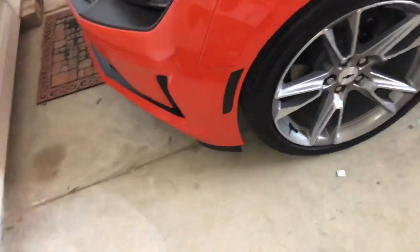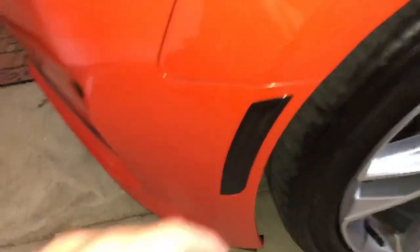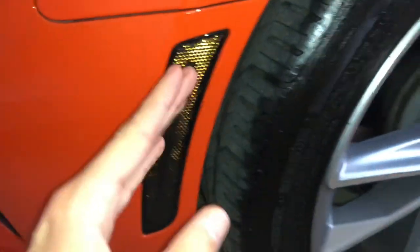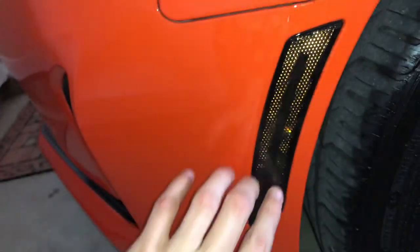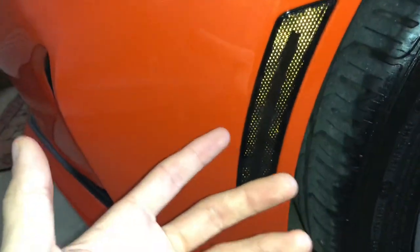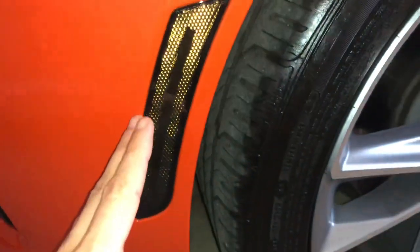Since we're at the front of the car, we'll start with the second ever mod I did — I replaced the side markers that were originally amber in the front and red in the back with smoked out LED side markers from Diode Dynamics. These go for $160 but they are well worth it because they look slick on this car.